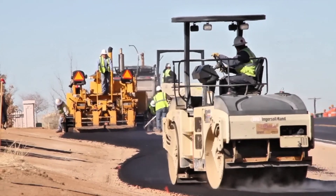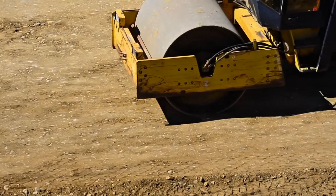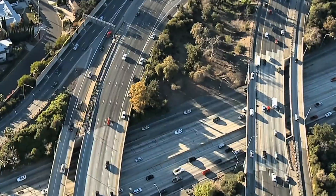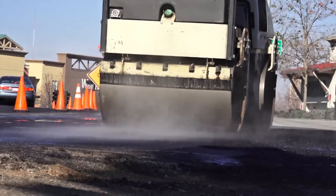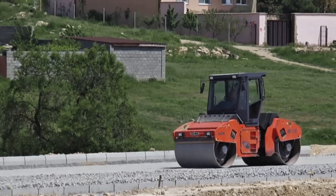Whenever you look at land before it is compacted, no matter how firm it may seem, it has hidden air spaces between grains of sand, fragments of stone, or even pieces of clay. These spaces represent weakness. When a heavy weight passes over, that soil moves, sinks, or cracks. Compaction exists precisely to eliminate these spaces and transform a loose surface into a solid, dense, and stable base.